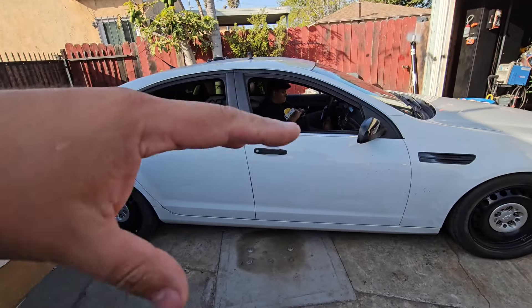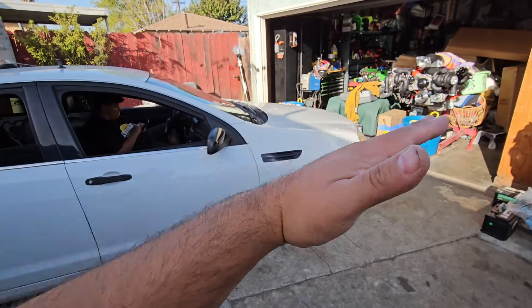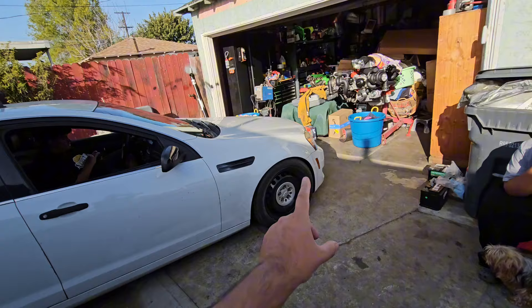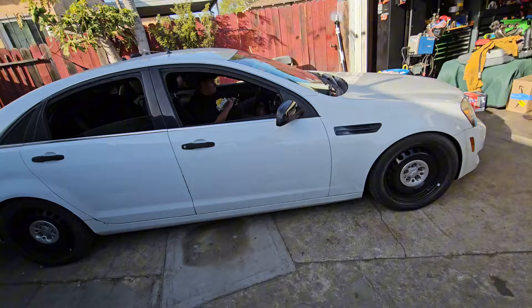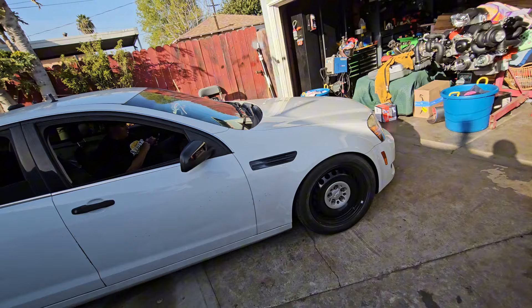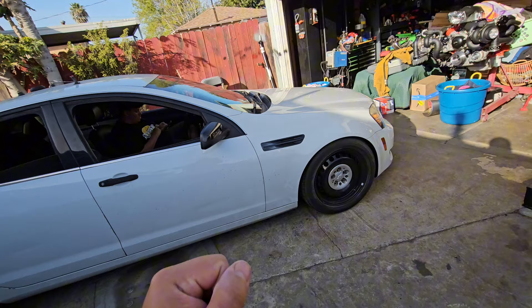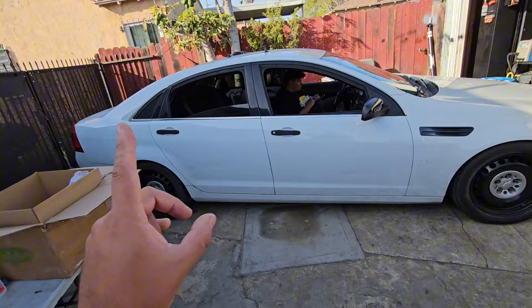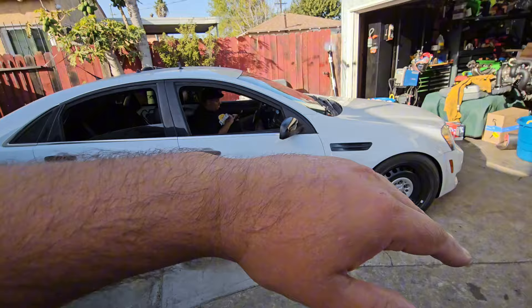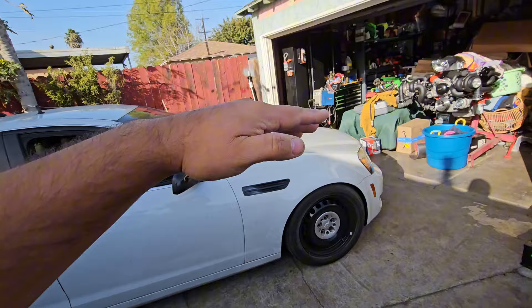I raised it up, but now when you hit a dip you feel that corner bothering. So I'm going to change the preloads on the rear and on this corner just to level out the car. The car has no accidents — I would have checked all the K-members and bushings. Brand new suspension in the front, but we still have to figure out exactly where the problem is. I think it's the coilovers having a bad preload on this corner.